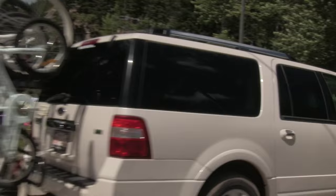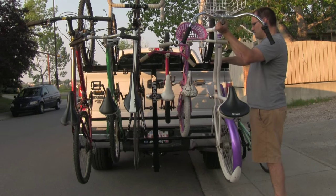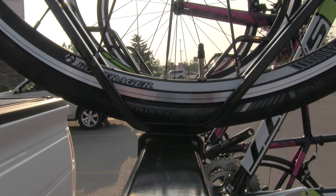From there, people started seeing the rack. They all wanted one too and I realized maybe there's a market for the Allrack. So I decided to come to Kickstarter and introduce the Allrack here and see if there's interest in the broader market.